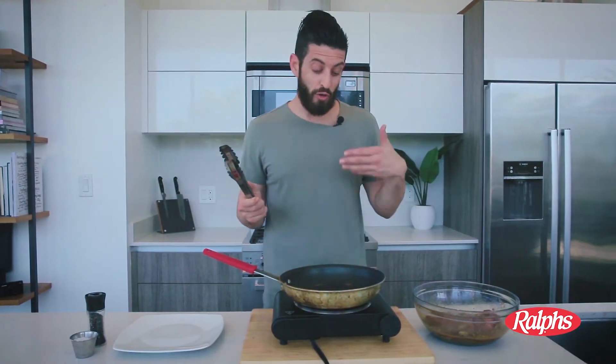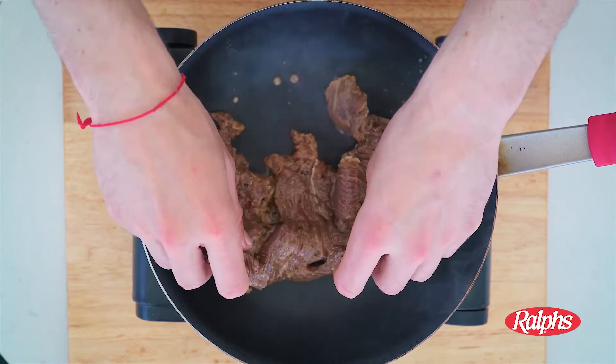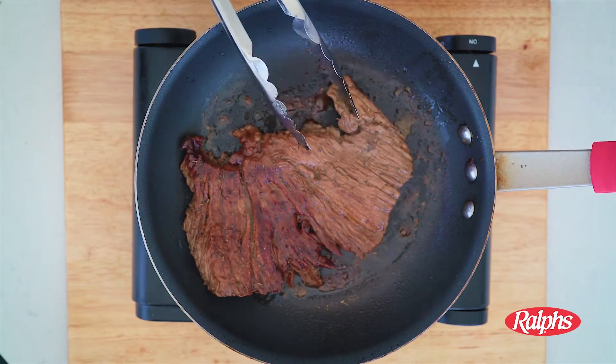Now we can fry our meat. You can use a regular grill, throw it on the barbecue, or use a regular pan. The most important thing to know here is we're cooking it fast and super hot. That's the color we're looking for. It's very important to let your meat rest so that all the juices and all the flavor can redistribute.